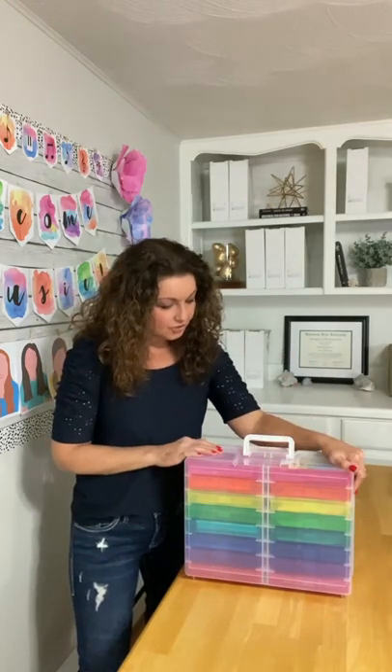This is all I have to do and I'm ready for the next day. I wanted to show you this fabulous case that I found — it is a four-by-six photo storage box, and I'm going to put my link below so that you can check it out.